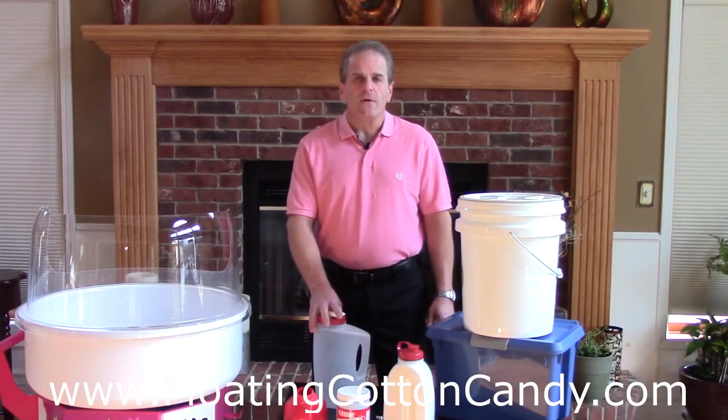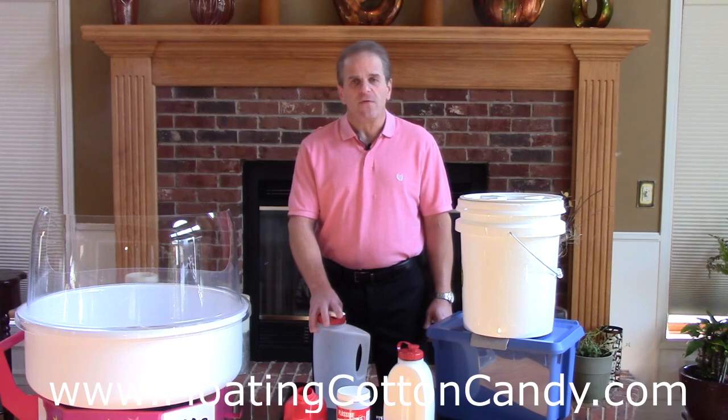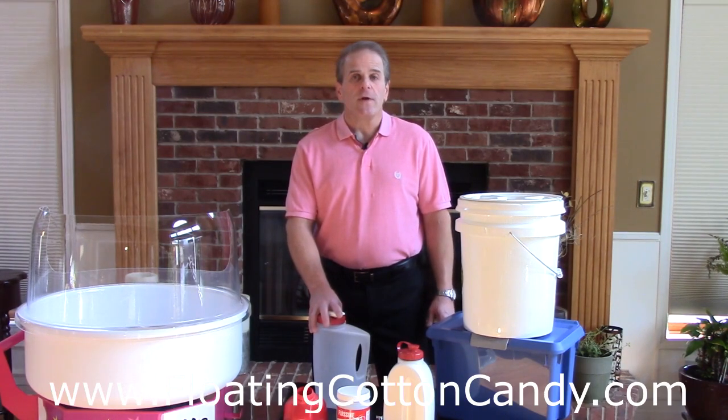Welcome. In this video about the RoboJetFloss flying cotton candy machine, I'm actually not going to talk much about the RoboJetFloss flying cotton candy machine. Instead, I'm going to talk about mixing cotton candy flossing with sugar to make cotton candy floss sugar.